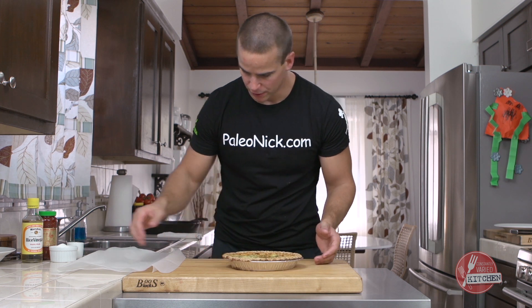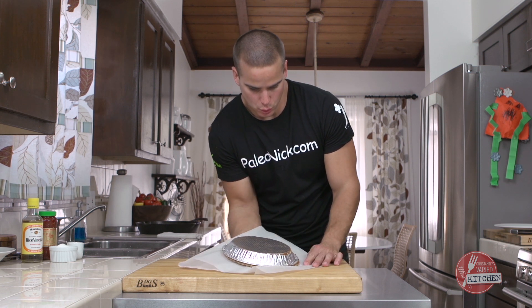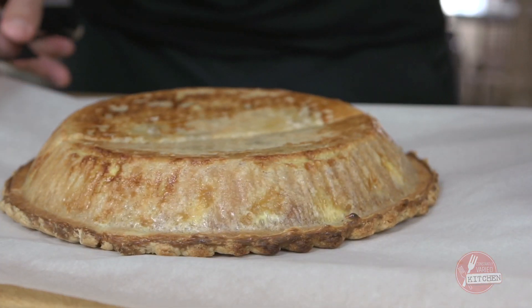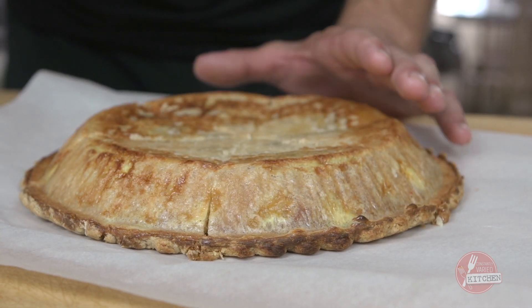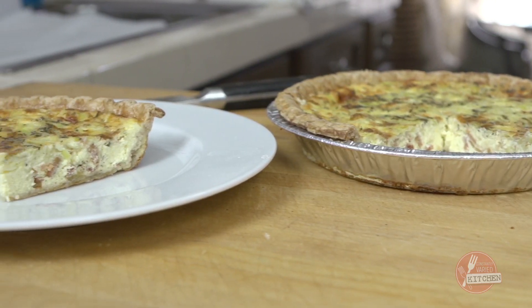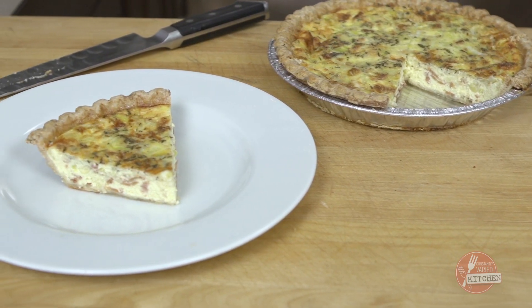Now it's all cooled down. I'm going to set it inside up, piece of parchment on top, and flip it upside down. Quiche Lorraine. There's a reason this one's a classic. Great make-ahead breakfast for Christmas morning. Merry Christmas, guys.